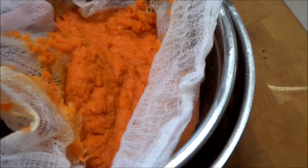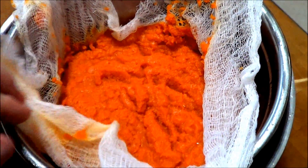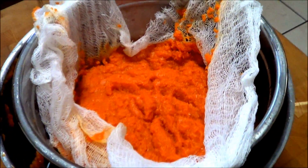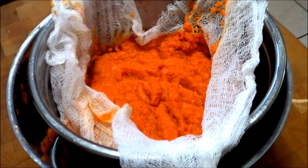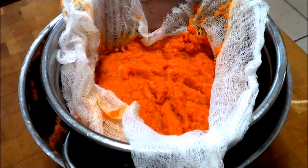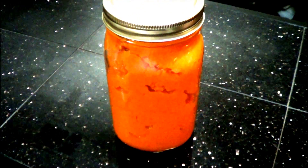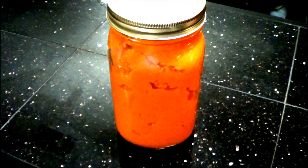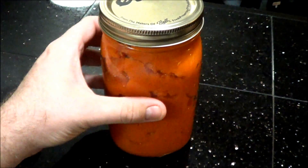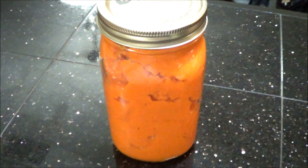Oh yeah, you can see it's a nice consistency — perfect for whatever recipe you need to use it for. This is pretty simple, very easy to do. It takes a little bit of planning and time, but if you plan ahead you can most definitely do this. You can also freeze this if you have a lot of pumpkin. You can freeze it in Ziploc bags or use it right away. Thanks for watching — hopefully this will help you make some homemade pumpkin puree from your homegrown pumpkins out of your vegetable garden. I've got it here in a jar — make sure you either freeze it, keep it refrigerated, and use it in your favorite recipes. Thanks for watching.